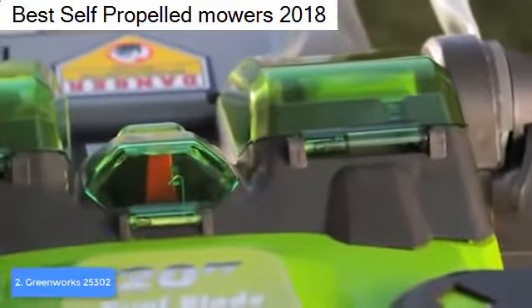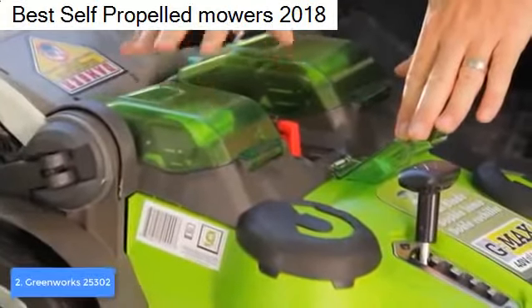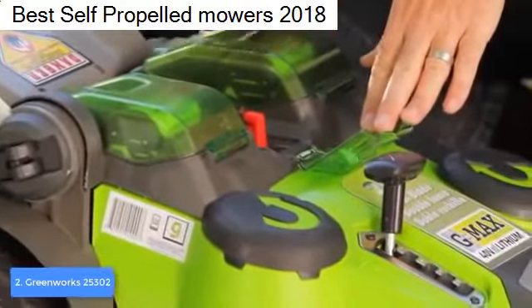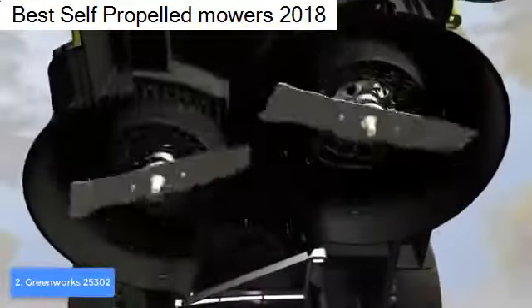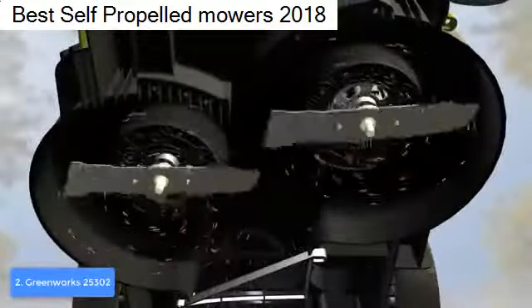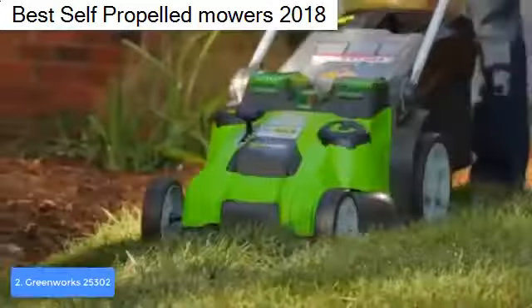When the rear bag is full, it will notify you so you'll know when it needs to be emptied, making your experience as convenient as possible. Overall, the Greenworks 25302 is a bang for the buck because it combines an attractive design and premium performance with an affordable price.